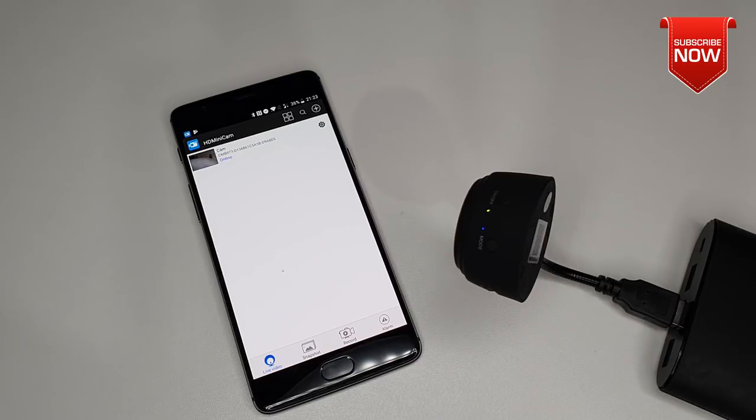We have to admit that the camera is very decent for the price you are paying and the features it offers — that's not bad at all. I will leave the link in the video description if you would like to purchase one of these cameras. If you have any more questions or reservations regarding this camera, please let me know in the comment section below. That will be all from my side — thank you very much for watching, and I'll see you soon in another video. Bye!